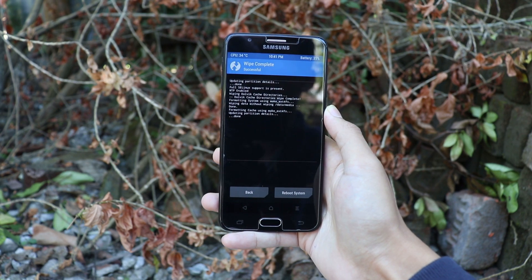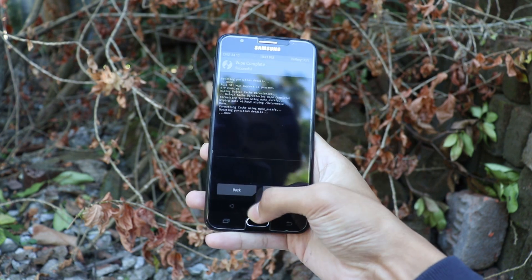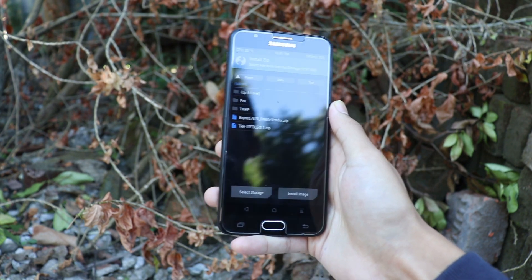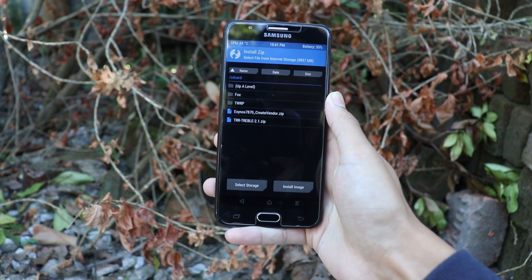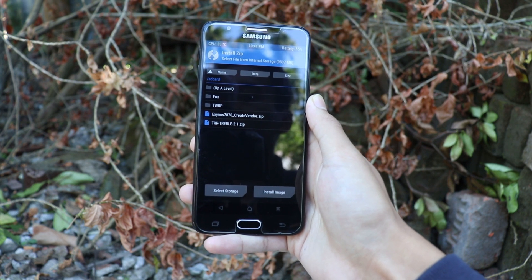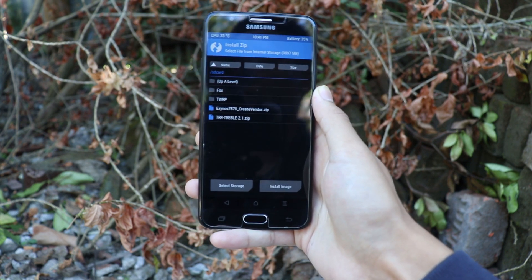As you can see, my device has been successfully wiped. Now let me show you the zip files you need for installing this ROM — you just need two zip files. The first one is the Create Vendor zip file that helps to create the vendor partition, and the second one is the TRR Travell Trainable ROM zip file.